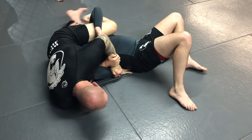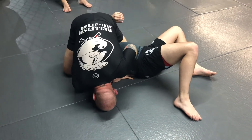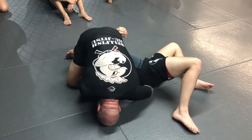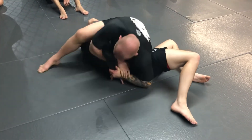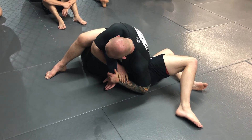Then you can open up your feet, post on your forehead, and come up. From here, I just take my right elbow off the ground and put my left elbow on the ground. Spread my feet out, put your weight on his hips, and to finish, pull his elbow up and push the hand towards the head.